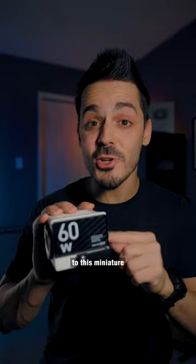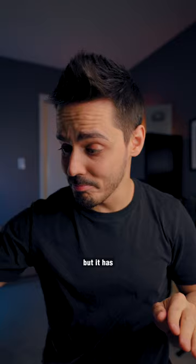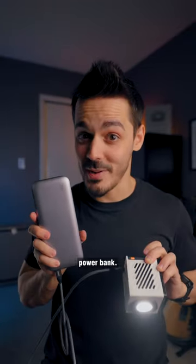But if I switch to this miniature 60-watt COB light, not only is this light 20 times brighter, but it has a bunch of extra features. The Zhiyun G60 is the size of a Rubik's Cube. It is way more color accurate, you can plug it into the wall, and you can even power it with a USB-C power bank.